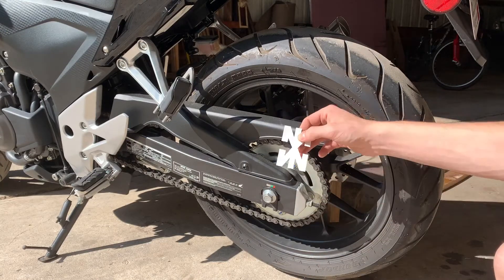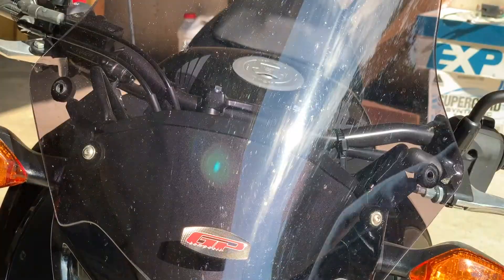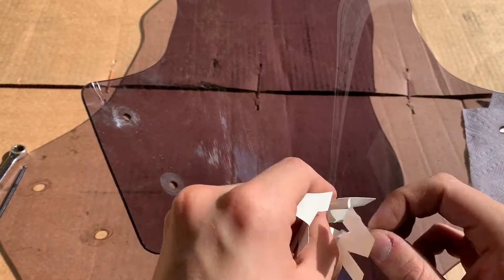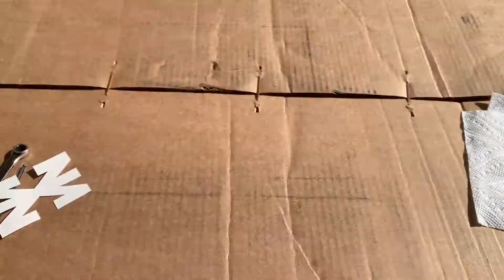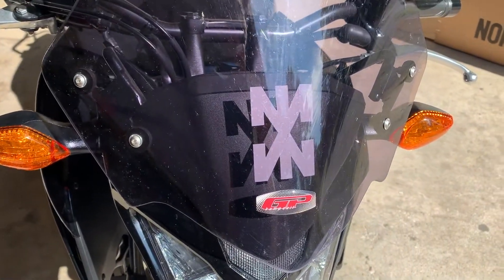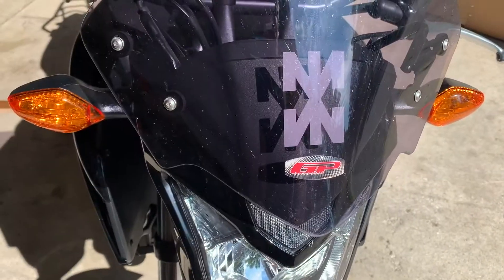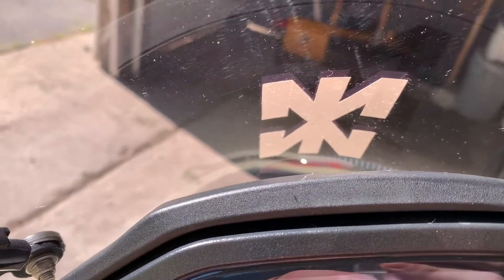But before I get to that, I think it's finally time to christen this bike with the logo. It's on there. There are a few air bubbles so it doesn't look exactly perfect, but it's more of a symbol than having it be a perfect aesthetic piece. These stickers are actually handmade by my sister who is an artist — I'll link her channel in the description. If you like art, if you love paintings, go check her out. It's not quite centered, a little askew, but hey, close enough.